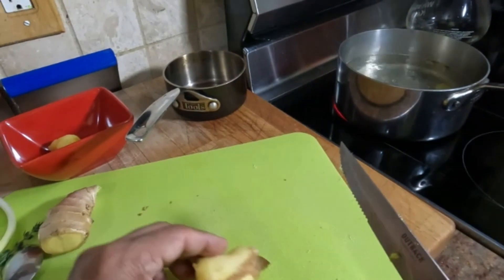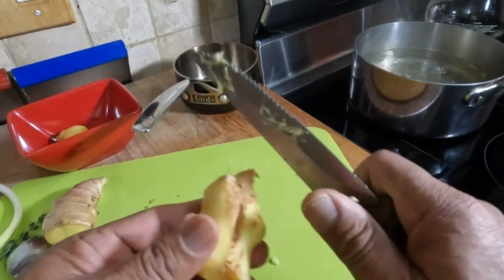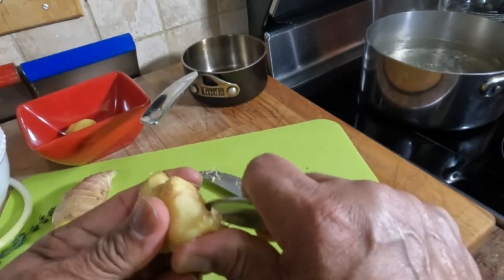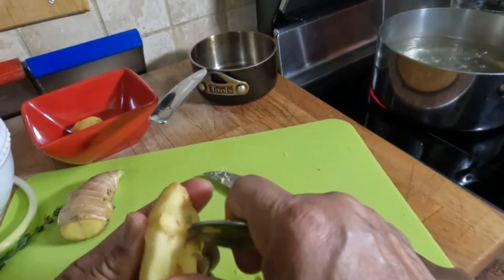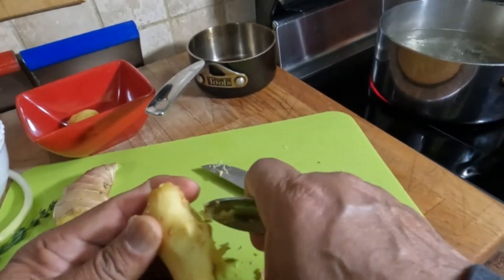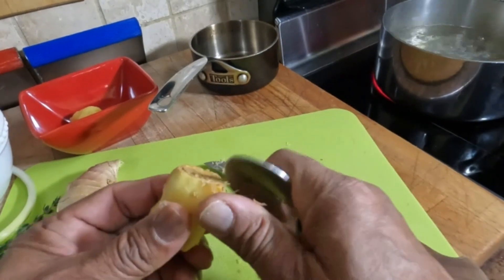Now let's prep the ginger for our pickled ginger. For the pickled ginger, I need to get all the skin off — I guess this is just for presentation, really. Get the skin off and just clean it up a little.